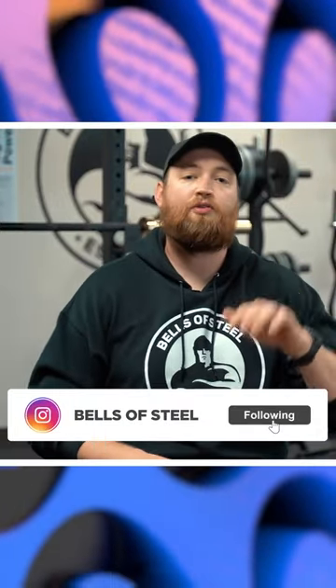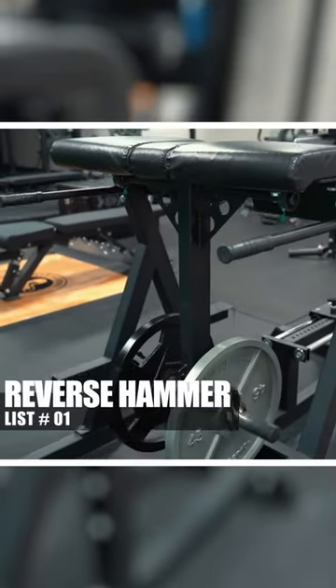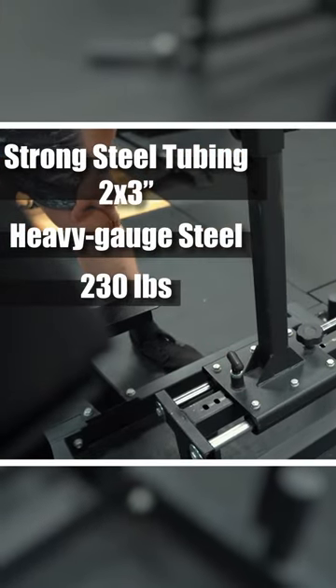The first product that I recommend, and truly one of my favorites that I use all the time to train my athletes, is the reverse hammer. The reverse hammer is a solid, heavy duty piece of machinery. It uses two by three steel — we call it a heavy gauge steel — and it's 230 pounds.